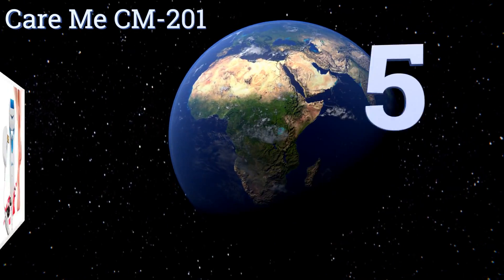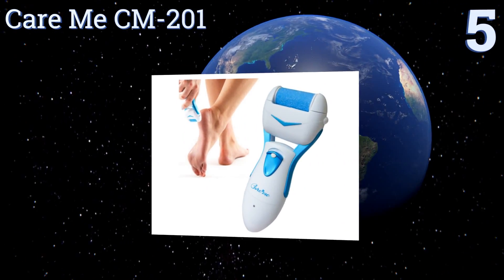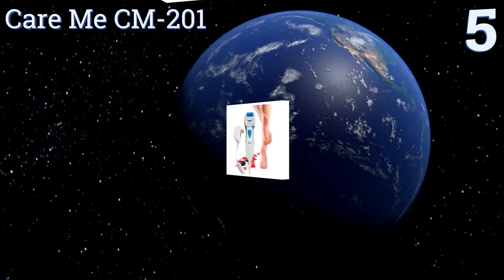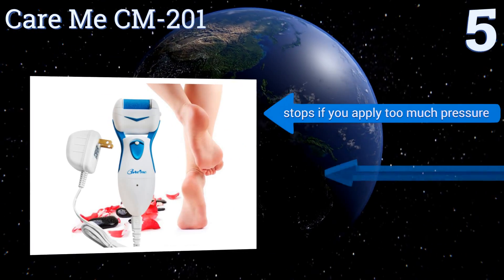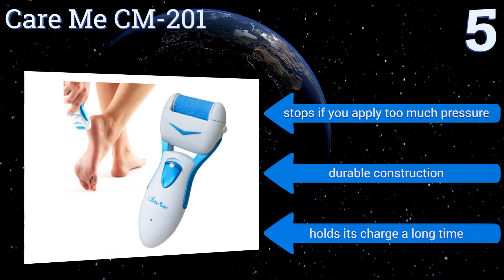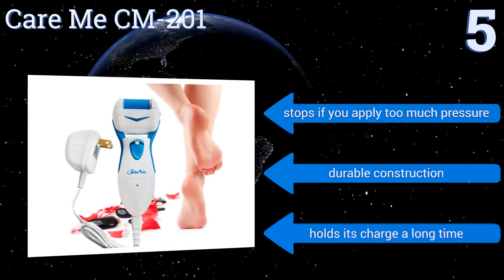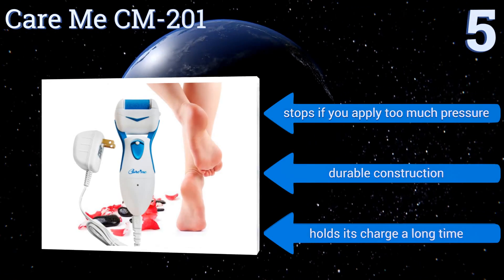At number five, the Care Me CM201 has a powerful motor that makes it perfect to use on extra tough calluses. This is a bit of a double-edged sword though, as some find it too powerful for use on sensitive or cracked skin. It comes with one coarse and one super coarse roller head. It does stop if you apply too much pressure, and it has a durable construction that holds its charge for a long time.